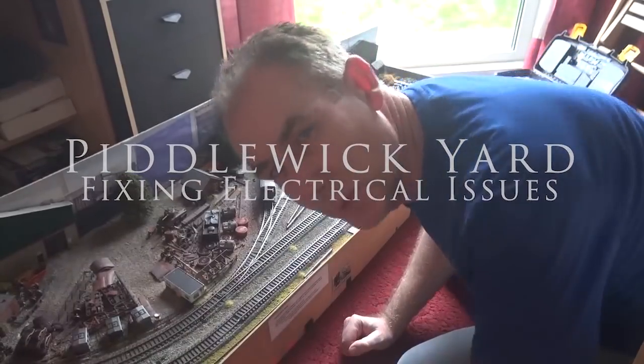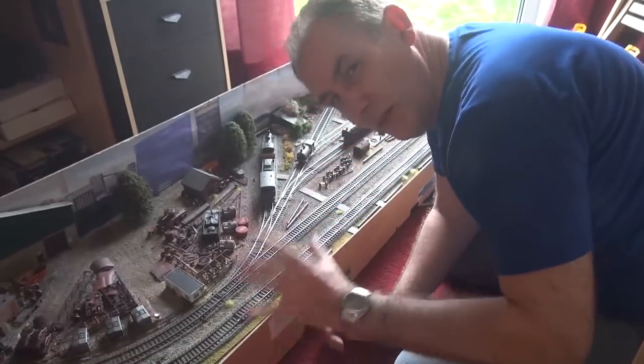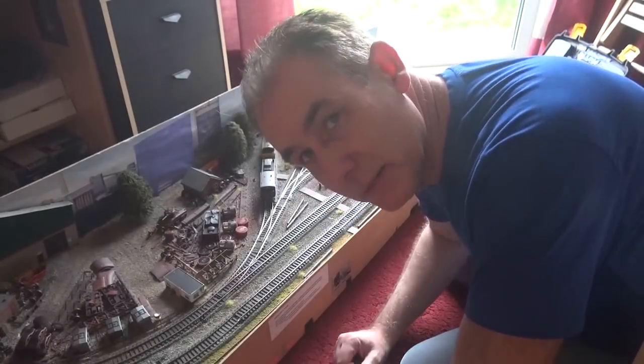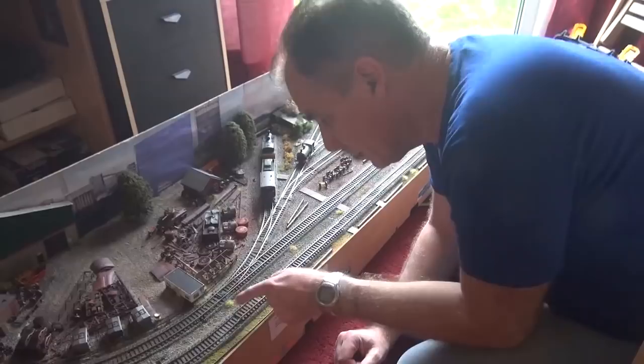Hi, I'm Laurie. This is Piddlewick Yard and it's on the floor in my room because I noticed the other day when I was running it outside there was an electrical problem on this lane.